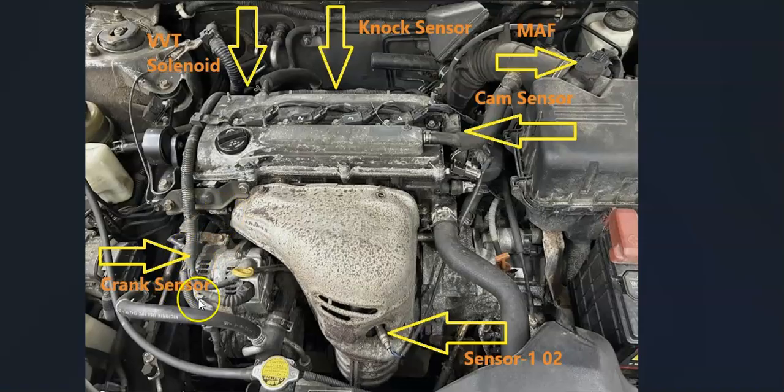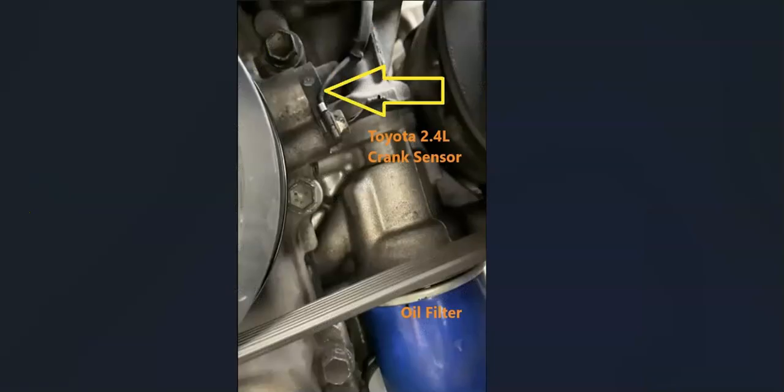The next sensor is the crankshaft position sensor. It's going to be located down here towards the bottom of the engine. The easiest way to get to this sensor is to take off the front passenger side tire. There's going to be a cover right there, and if you look on the side of the crank, right above the oil filter, it's going to be located right there.